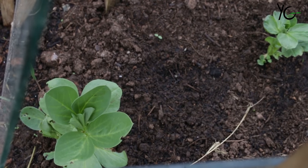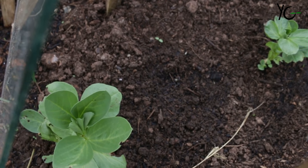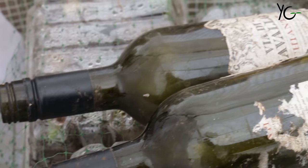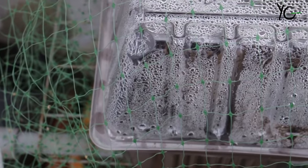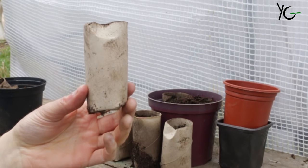Grow your own peas because they are like healthy little sweets. Now, to keep my broad beans safe I've had to set up some slug baths — just putting beer into some plastic tubs and sinking them into the ground. Really cheap. I've also got some wine bottles on top of the broad beans and the peas just to keep them safe from the slugs and the mice.